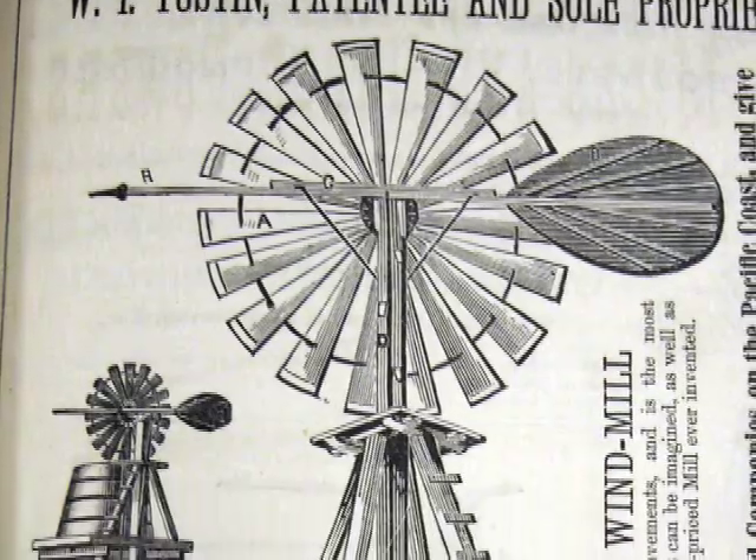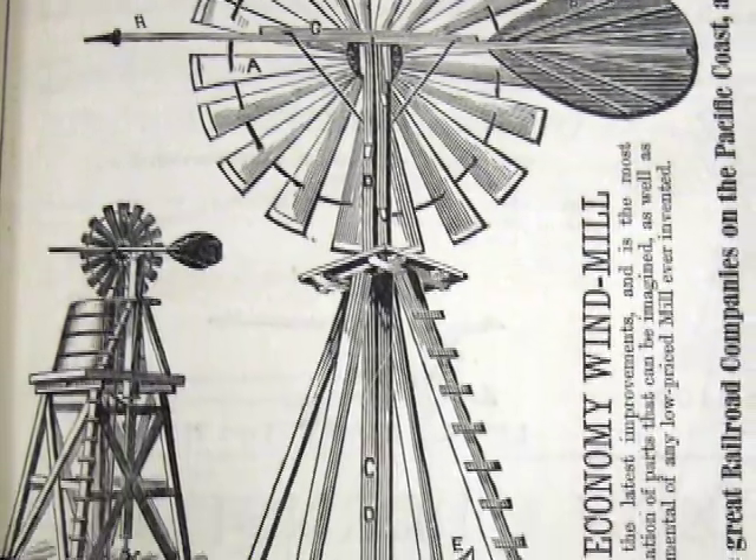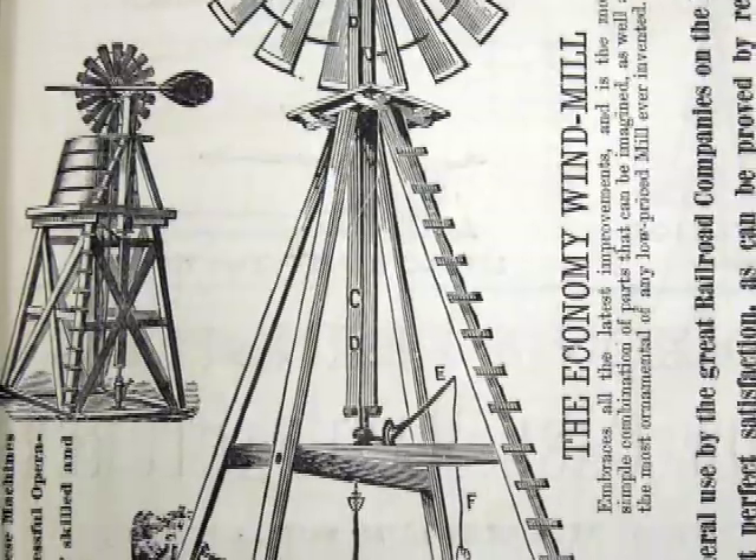Hi, I'm Kevin with Rockridge Windmills. Join me today — we're going on a neat project, the William Isaac Tustin Windmill. Tustin came to California before the gold rush to pioneer and venture, and he made the first windmill in California. Fascinating character, fascinating story. We're making a Tustin windmill now.